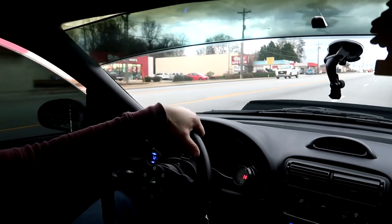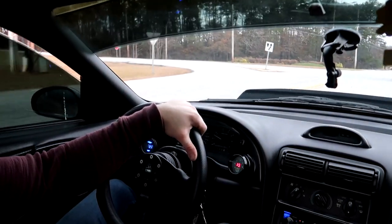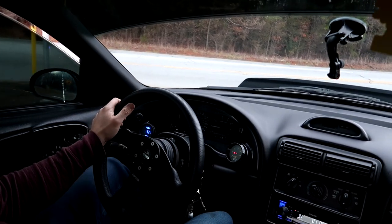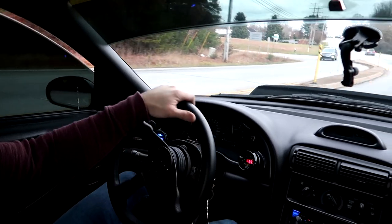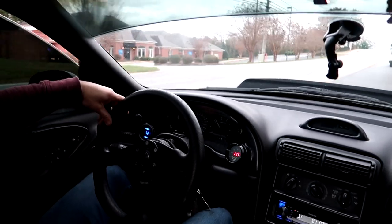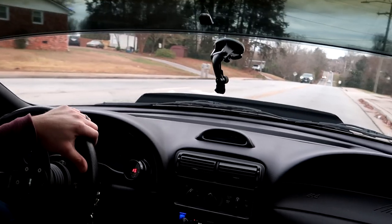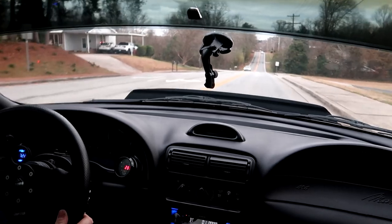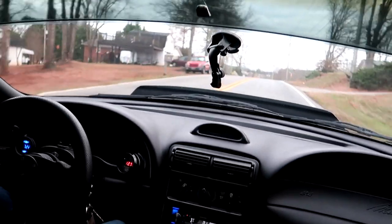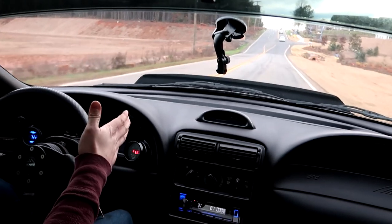He actually might run a little bit better now. Come back down to idle real nice and smooth — a little bit lean right now but that's fine. Let's see how he runs when we give him some juice. Pretty good — if you don't miss a shift! Let's see what second gear wide-open throttle looks like on the AFR.